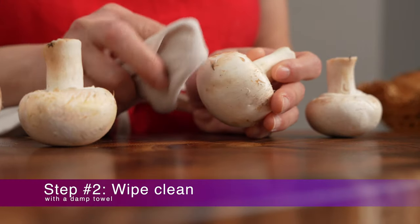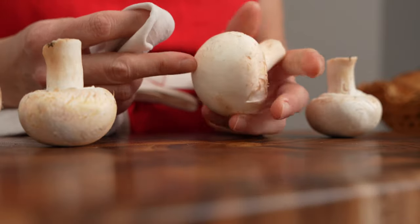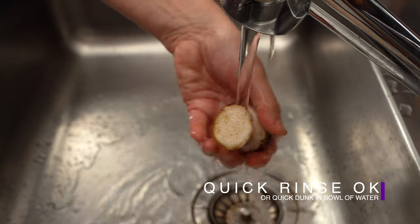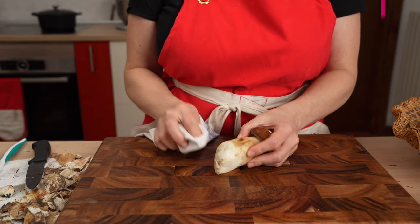Step two: wipe down the mushroom cap and stem with a clean damp towel. If the mushroom is very dirty, you can also give it a quick rinse under running water before wiping it down gently to dry.